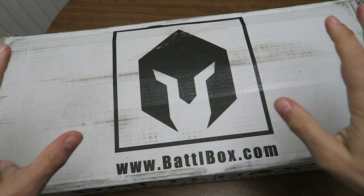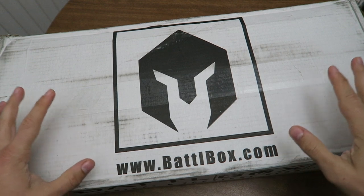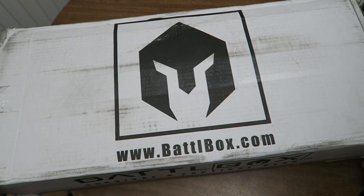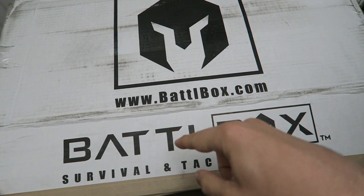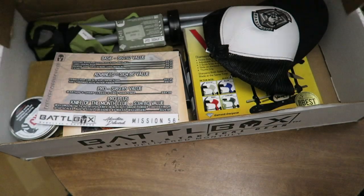Hey guys, thanks for watching and welcome back. We have another Battle Box to review for y'all — every month they send a new box and every month I open a new one for you guys. If you have any questions or comments, leave them down below and check out the link in the description box if you want to find out more about Battle Box.